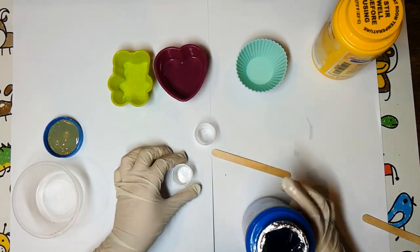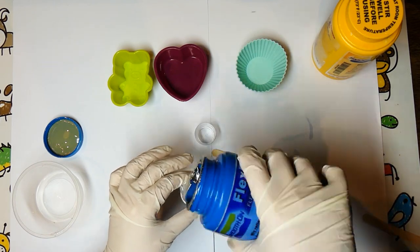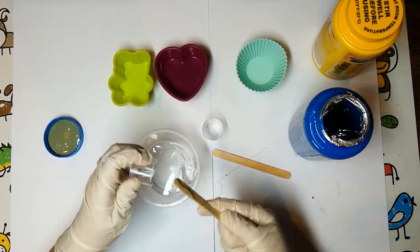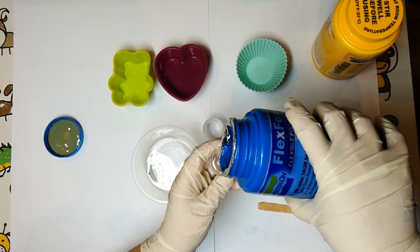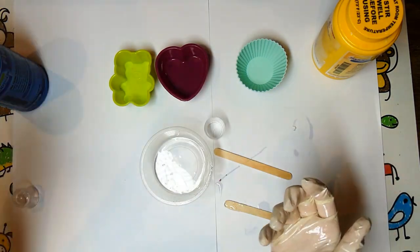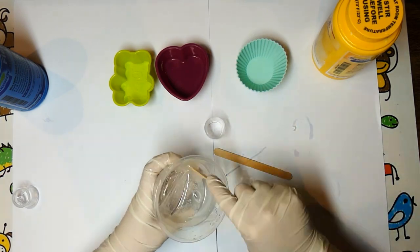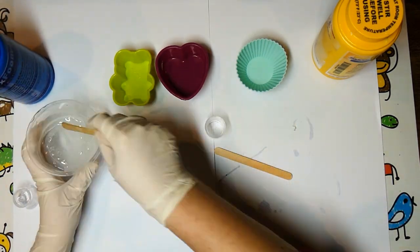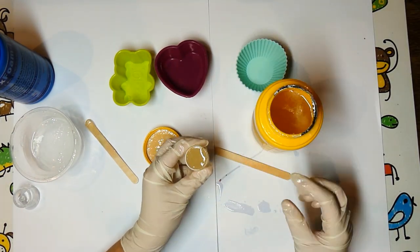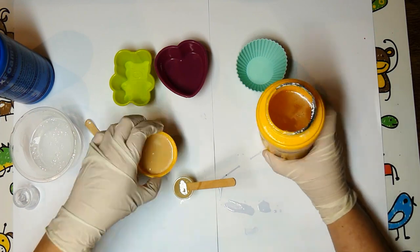Open the blue bottle and fill one of the measuring containers all the way and pour it into your bigger container. Fill the same measuring container all the way with the blue component again and pour it into your bigger container, then close the bottle immediately. So now you have two parts of the blue component — stir very well. Now we need to add our second component, which is in the yellow bottle. Fill the clean measuring container with the yellow component — all the way, or a tiny bit less for a slower rising squishy, like I did. Close the jar immediately.